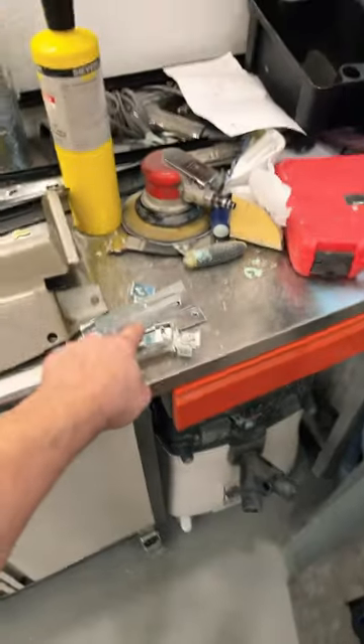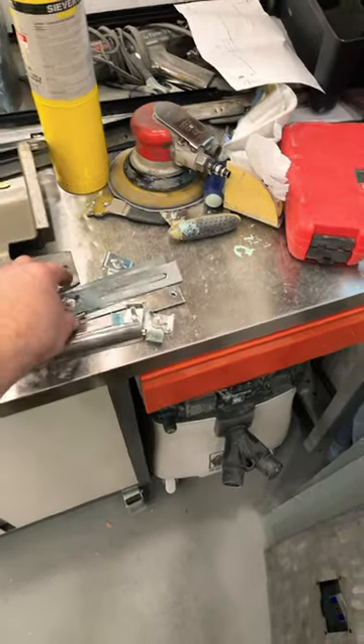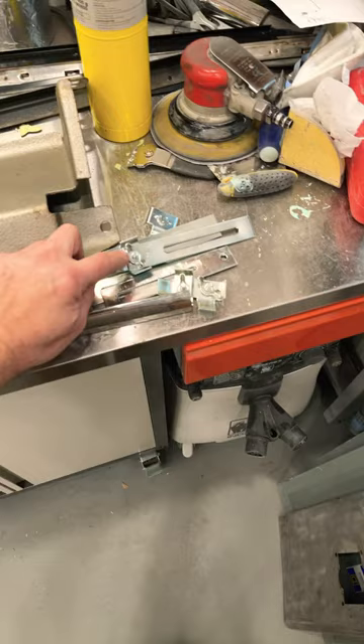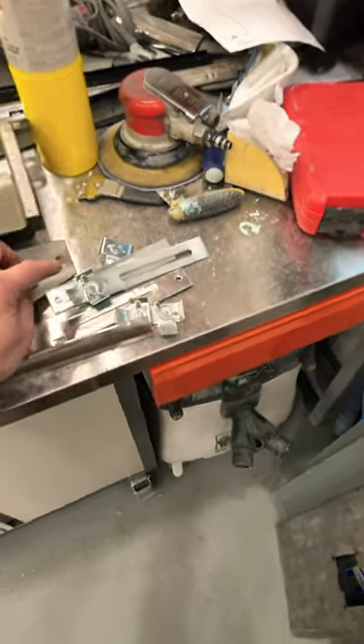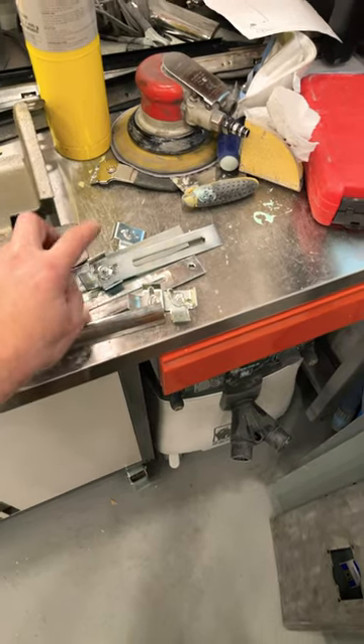I have the brackets here for the wheel skirts. Now we're not going to use these wing nuts to hold them on the car — we're actually going to use a self-tapper into the bottom of the car rather than a wing nut, because it will make it harder for